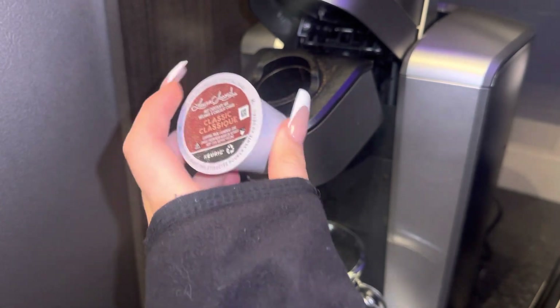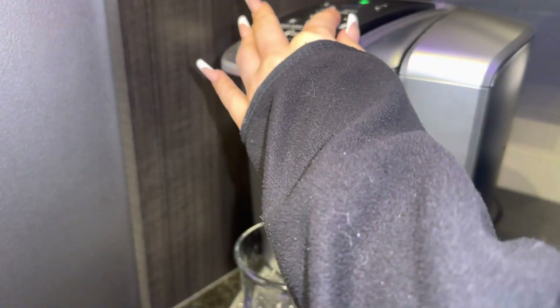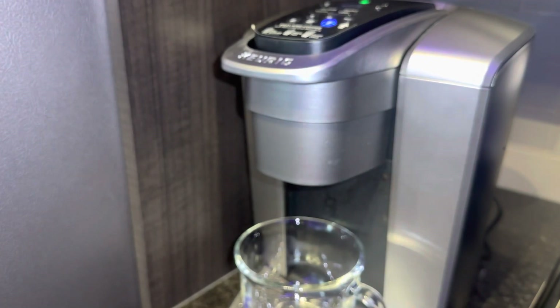First things first, let's make a hot chocolate, because nothing says Christmas like a hot chocolate.